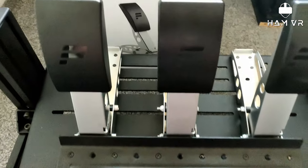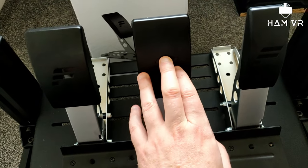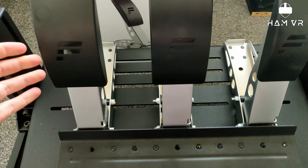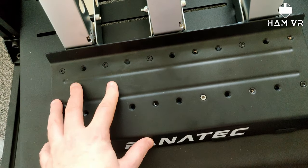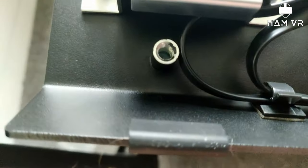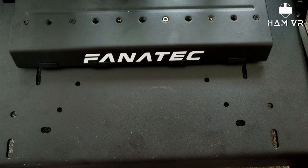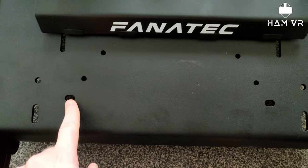I've unboxed the pedal clutch kit and installed it onto the CSL plate. Previously, because I've mostly raced GT, I just had the brake and accelerator set up. But now I've got a rig with a shifter I'm going to use, so I'm installing the clutch. I've loosely attached the pedals back to the plate — the plate is optional but it does lock the pedals in place. There are only two anchor points at the bottom, one on each side on the underside, which makes it a bit tricky.